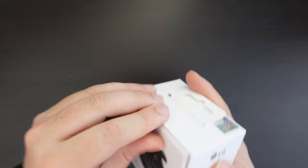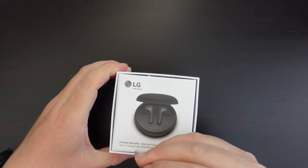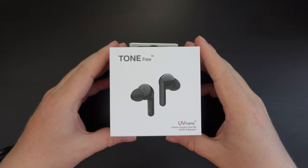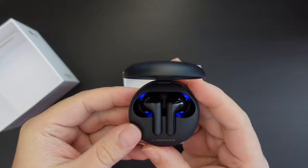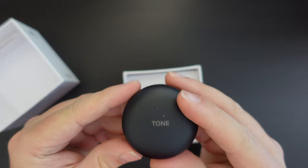Let me grab my trusty scissors and open this up. On the back of the packaging there's a picture of the wireless earbuds in their case and the contents listed. Inside the box we have the LG Tone case with the earbuds and a nice little blue light indicating they're on — that's an ambient UV light on the inside that illuminates the earbuds — with Tone branding at the top.